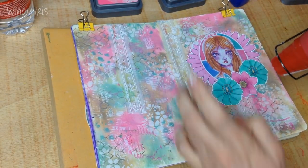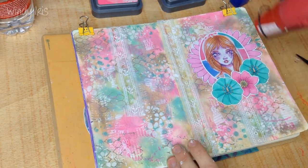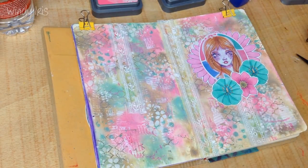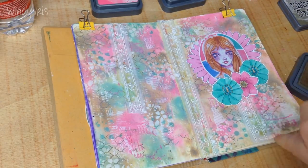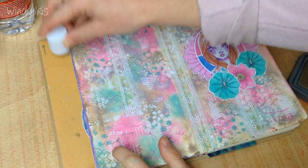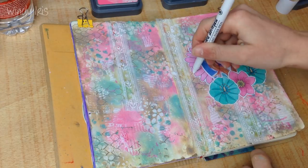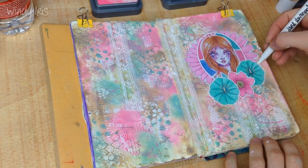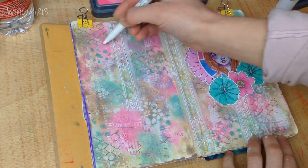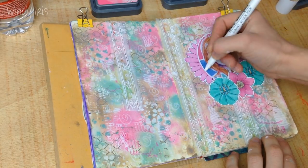I'm drying it with my heat gun — you could of course leave your art journal to dry naturally without the heat gun. Because I'm filming I like to complete pages in one sitting, but I think it's quite nice if you get to a point where you feel a bit stuck to just go away and leave it for a while, then come back and see what you can do next. Taking breaks is especially helpful on particularly long-winded pages.